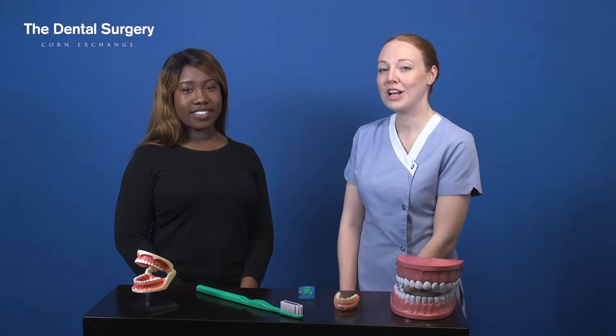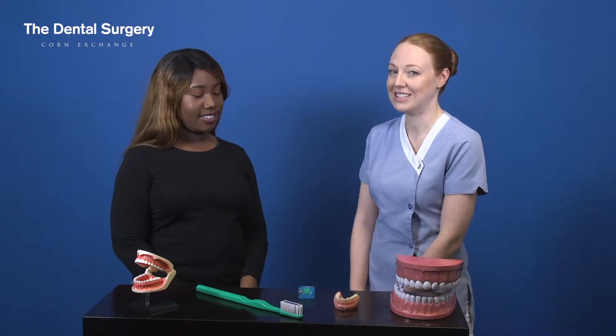Hello everyone and welcome to The Dental Surgery, your home for dentistry. Today we're going to show you how to floss your teeth. This is just a demonstration — it's not a substitute for a clinical demonstration in your own mouth. Everyone's mouths are different, so we're just going to show you the basics. We've got Chloe here and we're going to be running through flossing today.